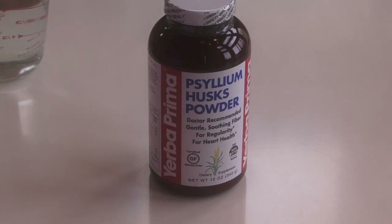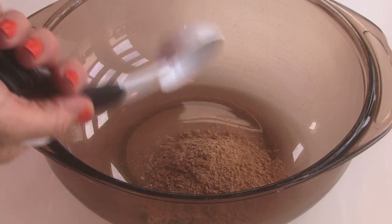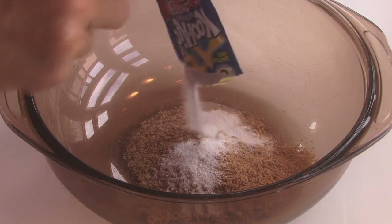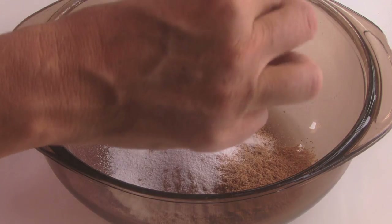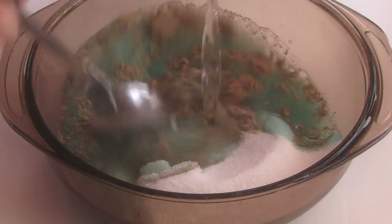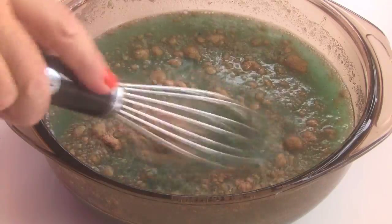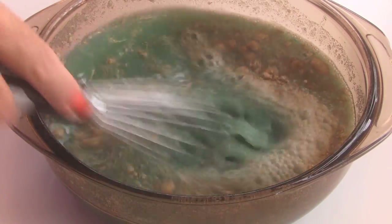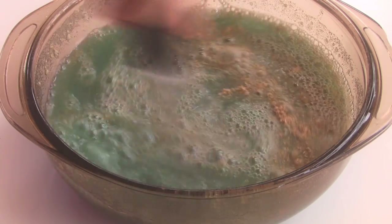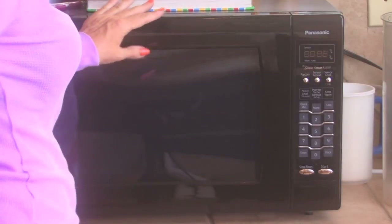For the next recipe, I got the psyllium husk powder and used two tablespoons of that, put it in a microwave safe bowl. For this one, I put in a blue raspberry Kool-Aid lemonade and a cup of sugar. I combined that with two cups of water and mixed it all up. I needed to use a whisk though because the psyllium husk powder is kind of clumpy. I really mixed it up well, then put it in the microwave for two minutes, stirred it up a little bit, and put it in for another minute.